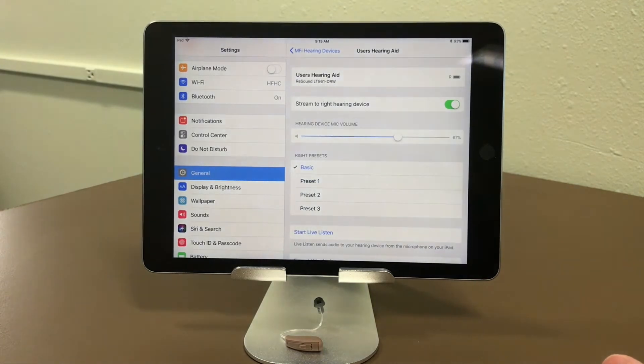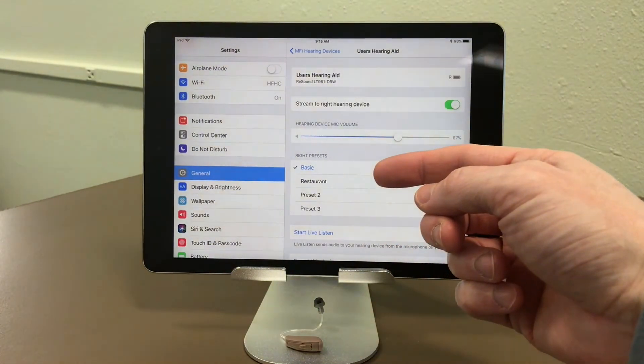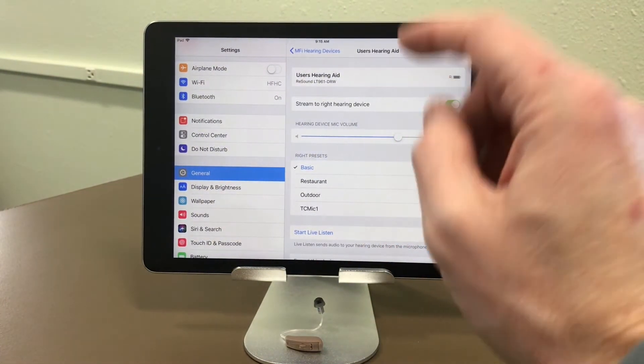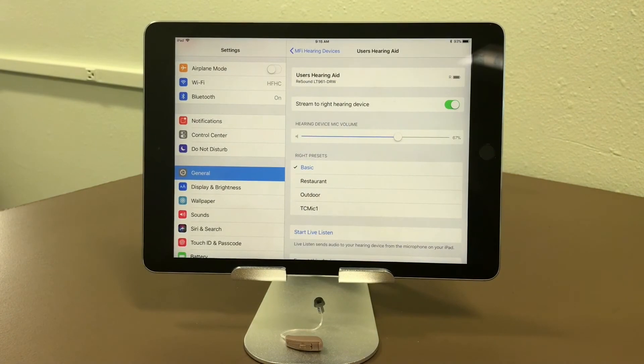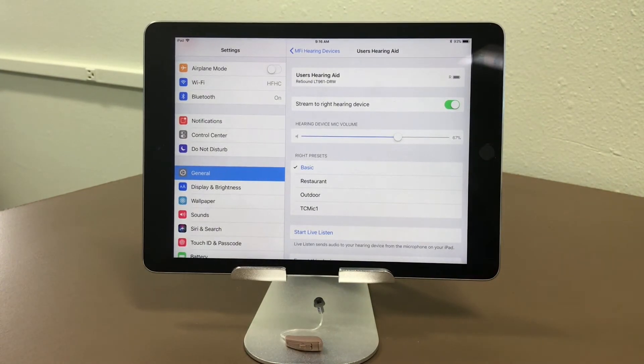It is now paired with the iPad. If you had two hearing aids, you would do the same thing, only the pairing message would come up twice and you would hit Pair both times, indicating that you're pairing a right hearing aid and then a left hearing aid to go with it.